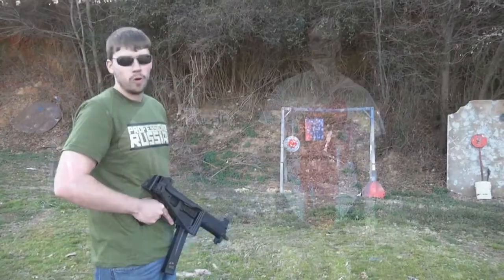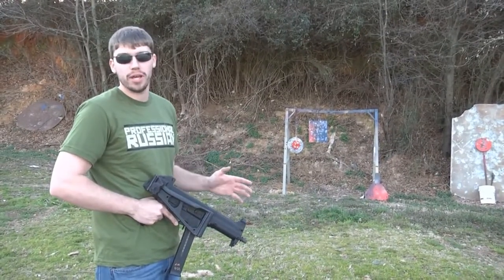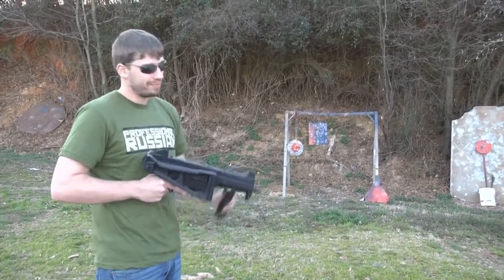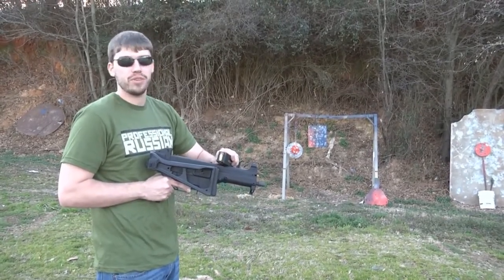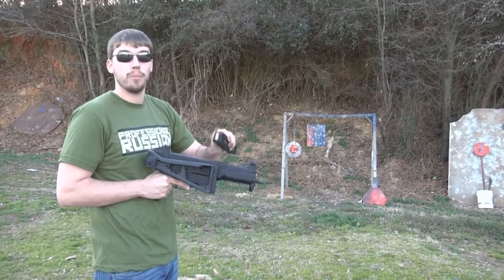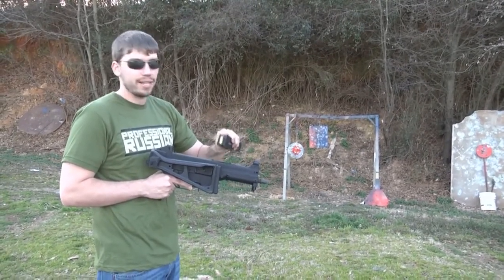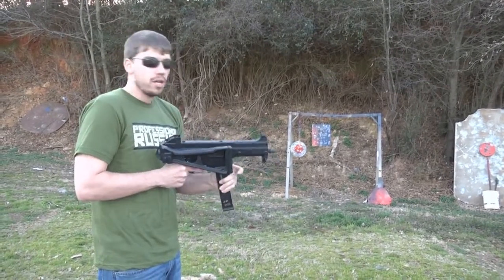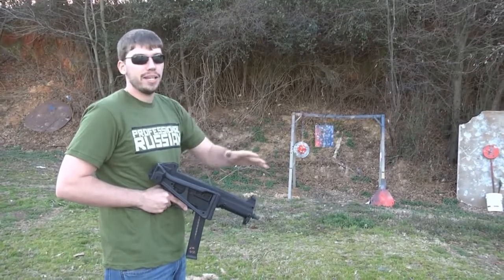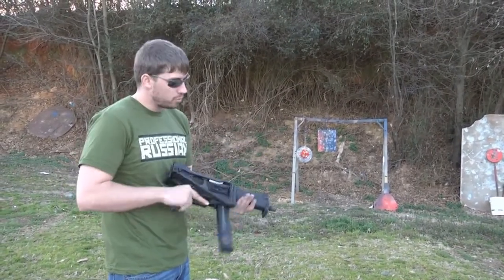Let's try something else. If you saw my Nighthawk .45 video, you saw me use some frangible ammunition. For those who didn't, it looks pretty similar. The main difference is instead of being a solid piece of copper and lead — or just lead — it's compressed copper and polyester. So when it hits a target, it fragments into very, very small pieces. You don't get any ricochets, you don't get any fragments hitting anyone. It's very good for training, especially if you're shooting steel.